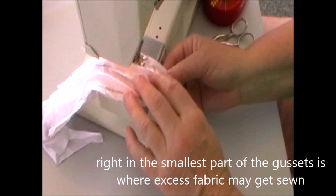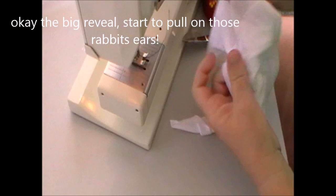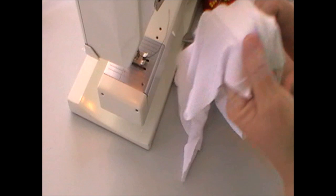Again, we trim it, grade it, and clip it. And we're going to have the big reveal — we pull out those rabbit ears. And then we have the gusset with the enclosed hidden seams. Nice and tidy. Give it a press.